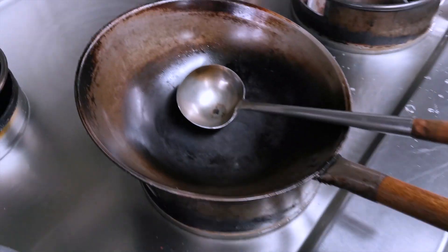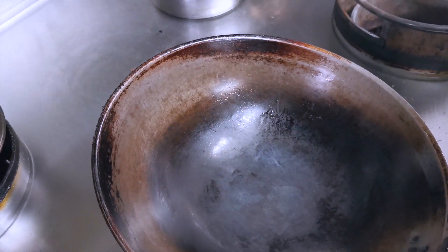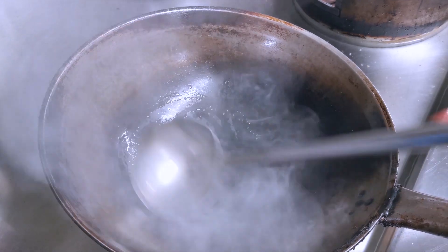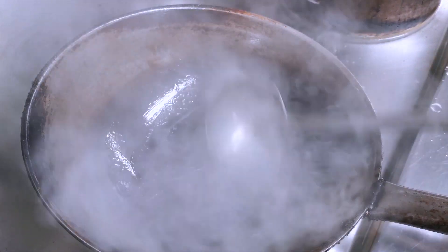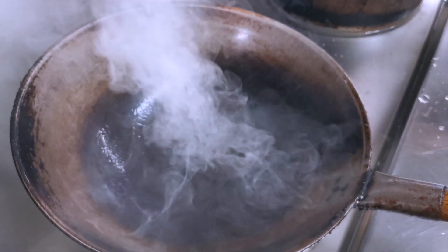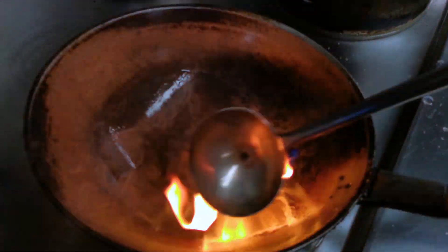Now we heat the wok and put a little bit of oil, then heat as much as you can. As you can see, it's very hot — you can see the smoke. What does phai daeng mean? Phai daeng — if you look at the fire coming out like this, we call it phai daeng in Thai.